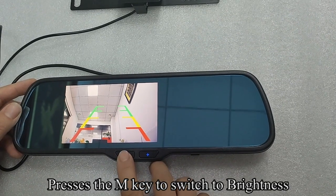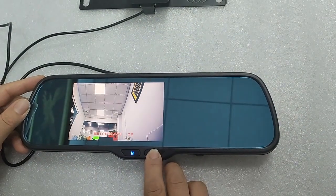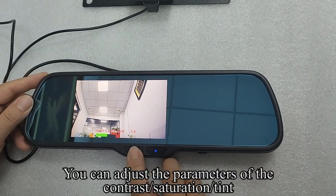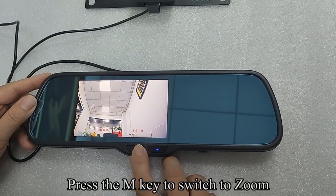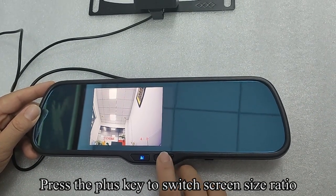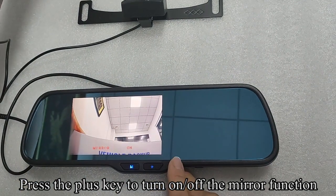Press the N key to switch to brightness. You can adjust the parameters of contrast, saturation, and tint. Press the N key to switch to zoom. Press the plus key to switch screen size ratio. Press the N key to switch to mirror. Press the plus key to turn the mirror frame on or off.